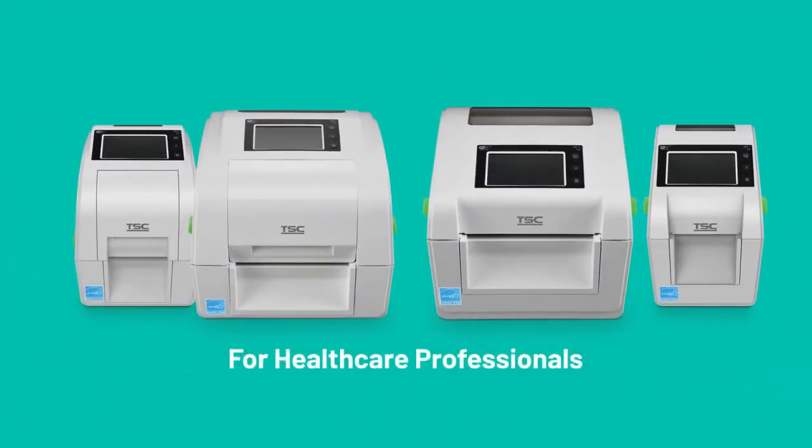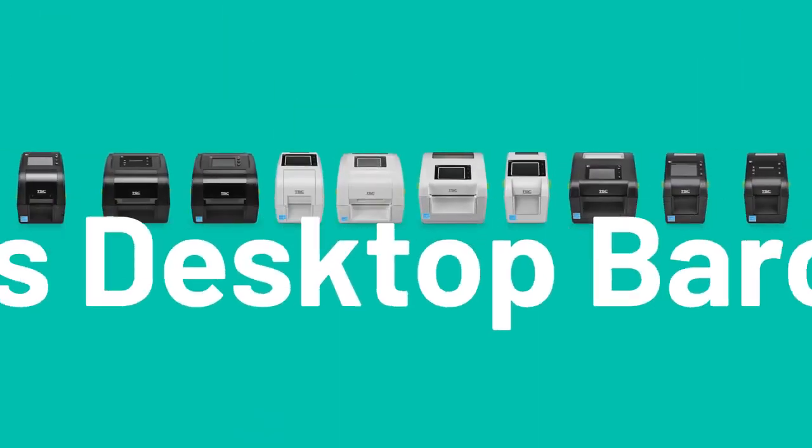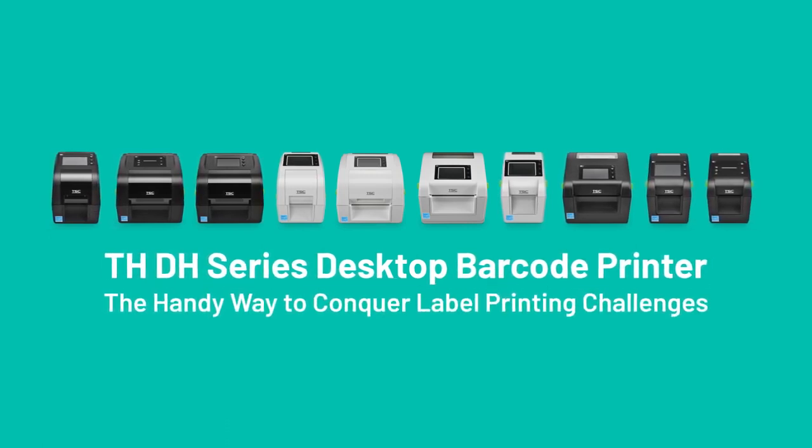Choose from our comprehensive printer product range including healthcare models to find the perfect solution for your needs. Experience the THDH series desktop barcode printer — the handy solution for your label printing challenges.